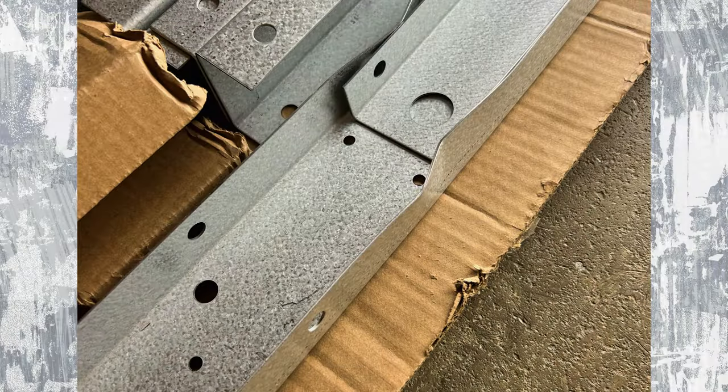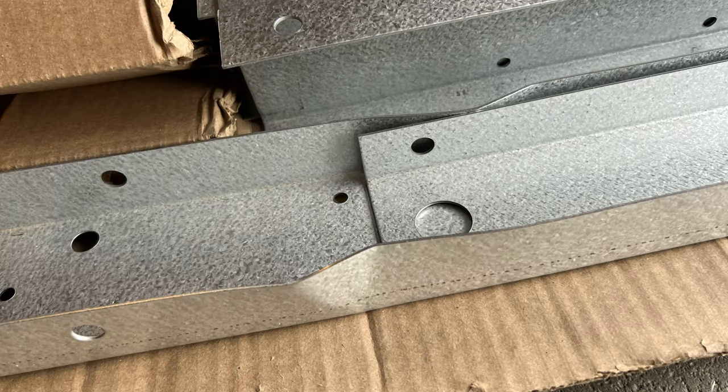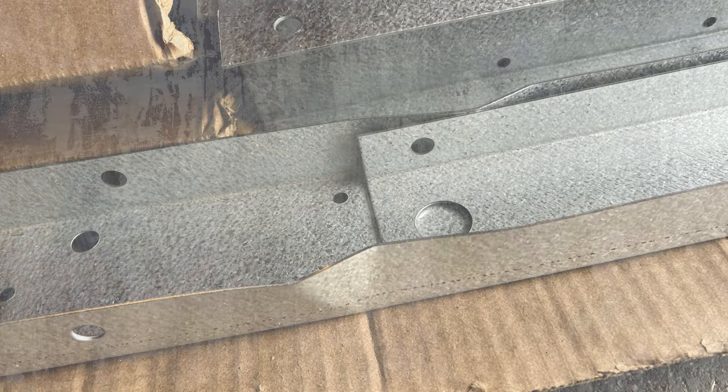I do want to mention that one part of the trailer came damaged upon arrival — it was the end rail. I called Marathon and talked to their customer service, and they were really good. Within a few days I had a new part shipped to me.